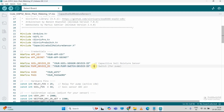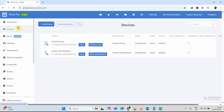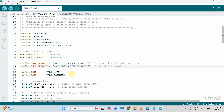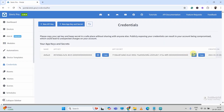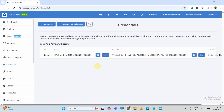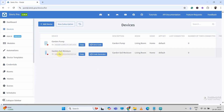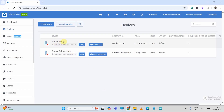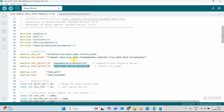Now first, we have to enter the Sinric Pro account credentials. So I will go to Sinric Pro, then I will go to Credential. First, I will copy the app key, then I will paste it here. Next, I will copy the app secret, then paste it here. Now we have to enter the device ID for the soil moisture. So I will go to Sinric Pro account, then go to device. Then I will copy the device ID for the garden soil moisture, click here to copy it, then paste it here. Now we have to enter the device ID for controlling the pump. Again, I will go to Sinric Pro account, then copy the device ID for the garden pump, then paste it here.